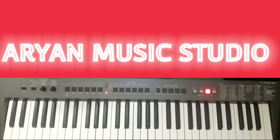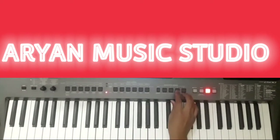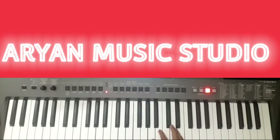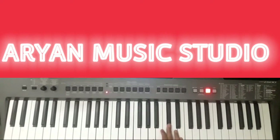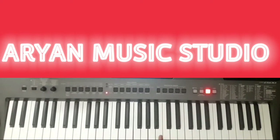Then change the tone to jazz guitar and play this. This line you have to play 4 times.